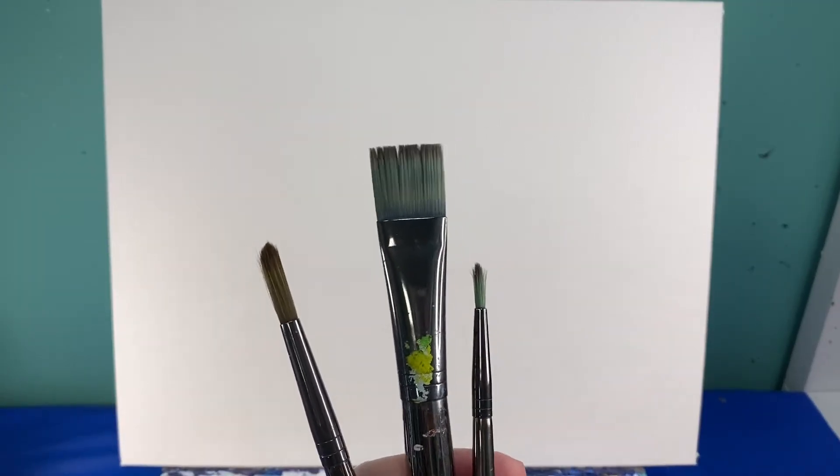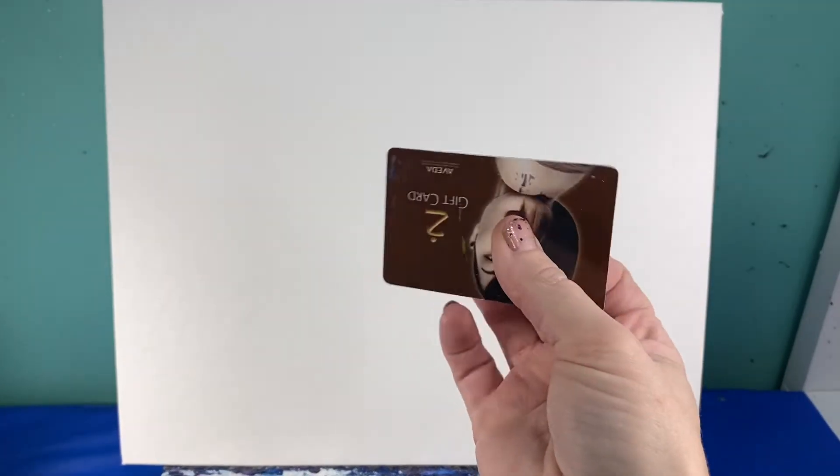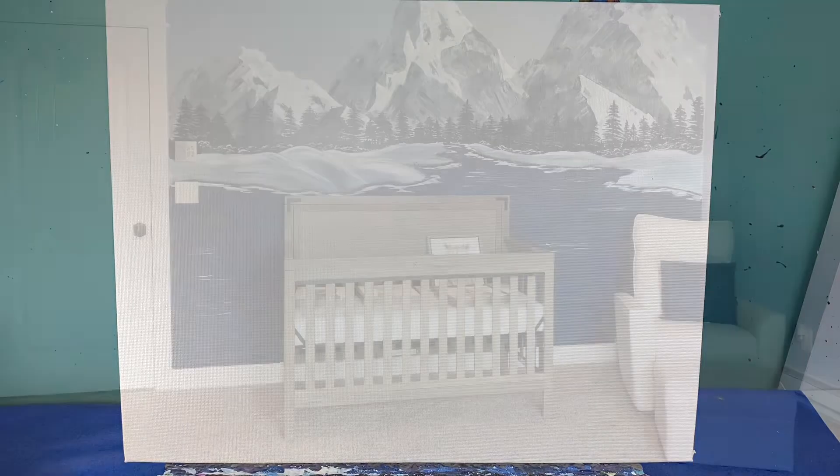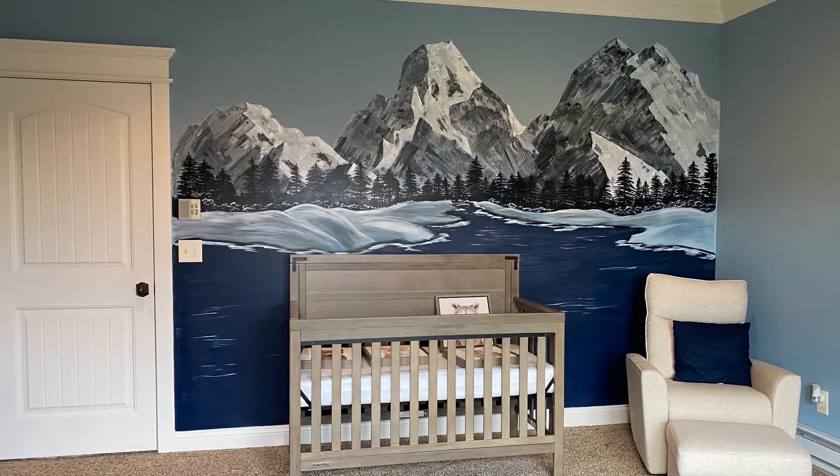You're going to need your medium flat brush, your medium and small round brush, a rag, a cup of water for cleaning your brushes, and a hard piece of plastic — whether it's a gift card or a credit card, it's totally your choice. And that is how I painted this mural, with a credit card. So let's get started.